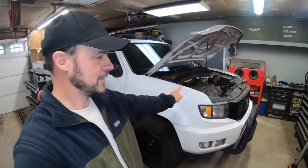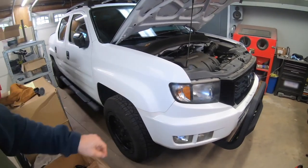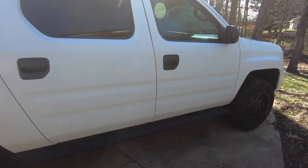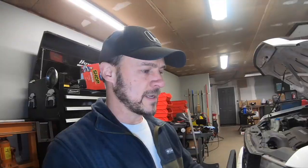Today we're working on a 2013 Ridgeline and this truck is getting the full treatment — installation of the three-inch lift kit and the subframe kit. Now, as you can see, it's already on and already been installed. What I'm going to do is take everything back off, because I already did this and lost the chip with the footage on it. Very frustrating, but I've got to redo this video because people need a video guide to installing this.